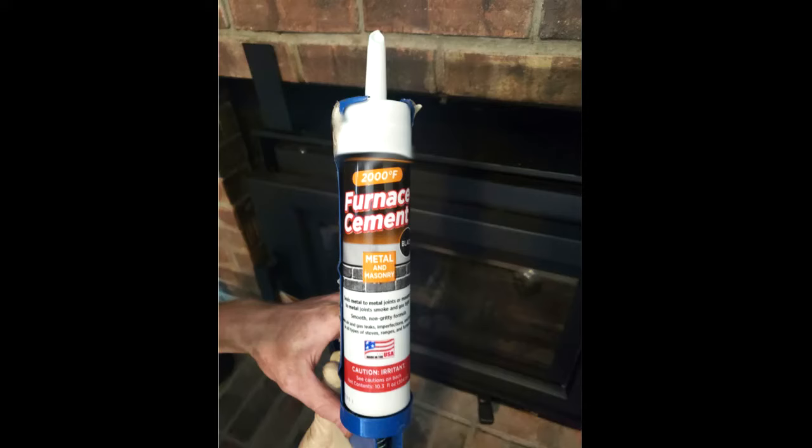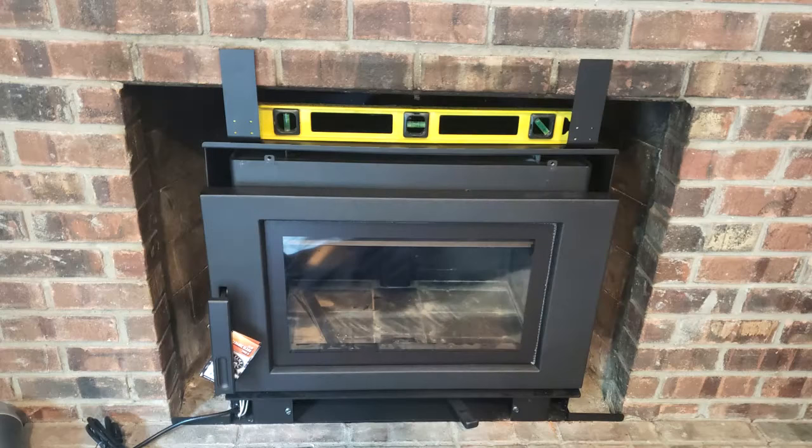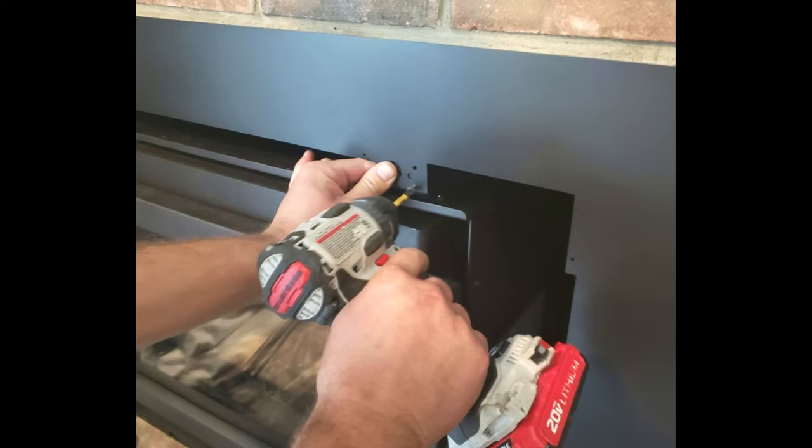Then you can use screws through the mounting bracket to attach the vertical liner to appliance adapter to the insert. You will want to use a high temperature furnace cement to seal the liner to appliance adapter to the exhaust collar of the stove. You can adjust the leveling bolts on the sides of the stove to ensure that the insert is level.